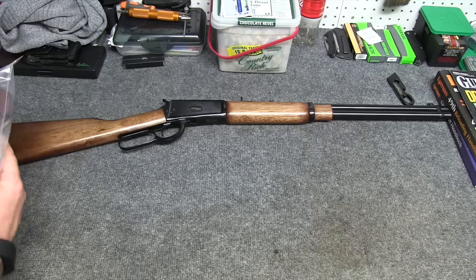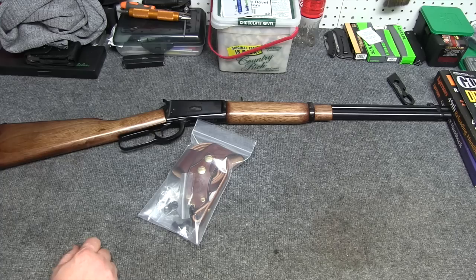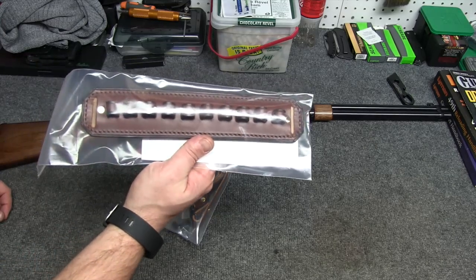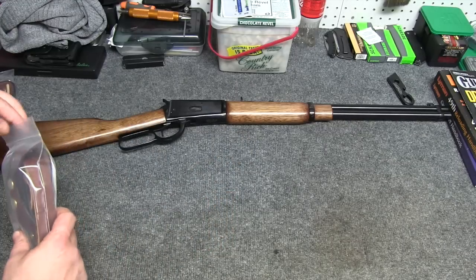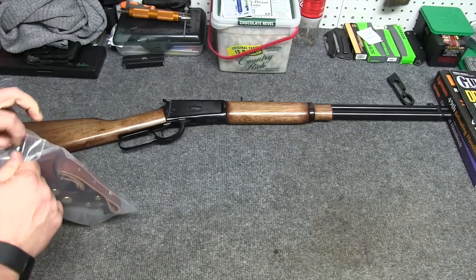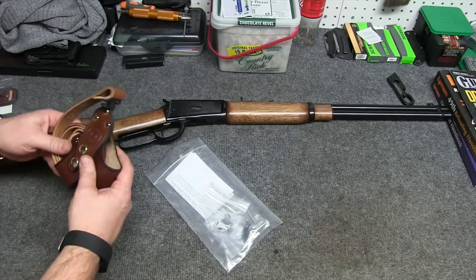I want to be able to go back to original if I don't want a sling on there. So today, we've got the harness-style sling from Brass Stacker. I also picked up a cartridge bandolier so I can put some rounds in there. I just want to show you this system. I haven't installed it yet, so this might be a little bit of a learning experience for both of us.